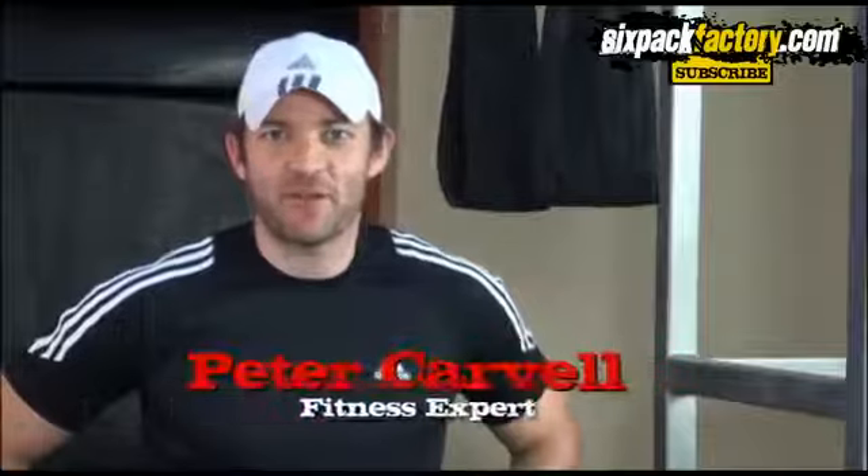Hey everybody, how are you all doing? Peter Carvel here from 6packfactor.com and today I'm going to show you one of the most powerful lower ab workouts you can probably do.